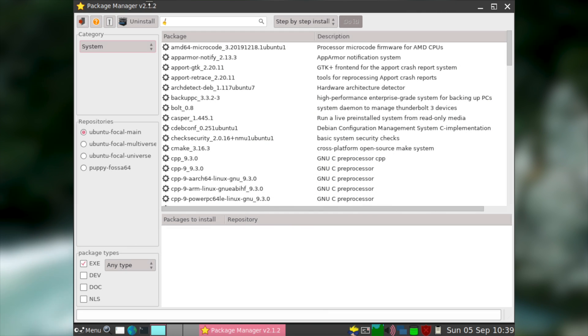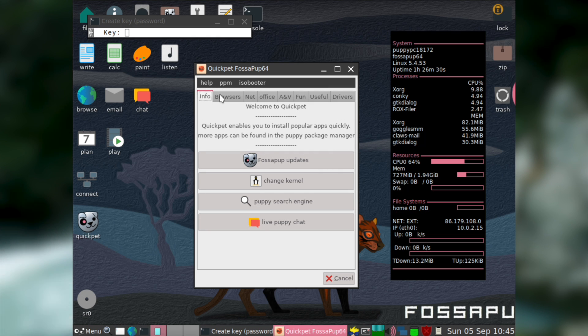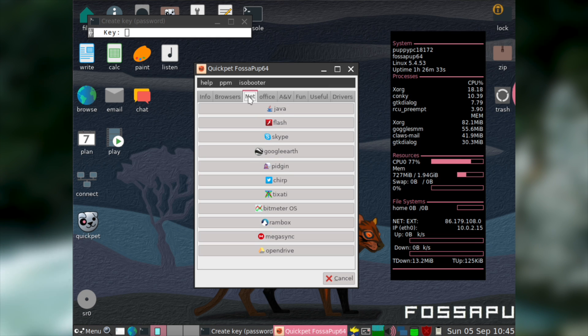Despite how good Puppy Linux's software selection is, there will probably come a time when you need more software. For that, Puppy Linux has two different options. The first is their own package manager, which should be fairly familiar to anyone that's used Synaptic Package Manager before. The second option is the more impressive and user-friendly of the two — a program called Quick Pet.